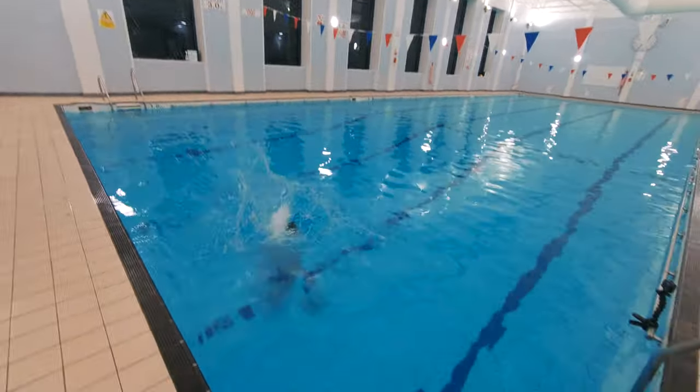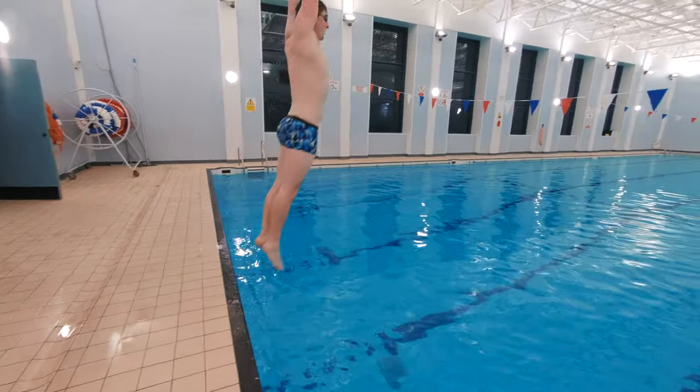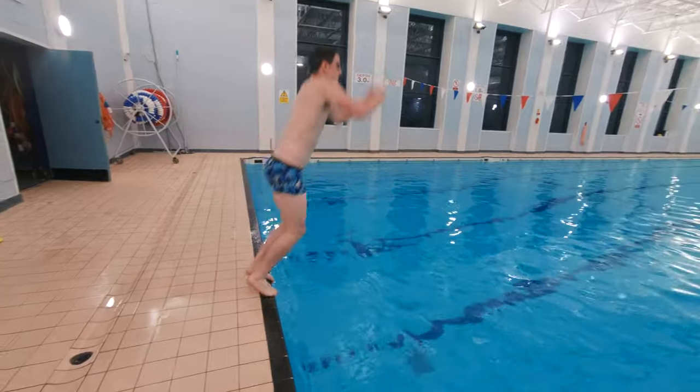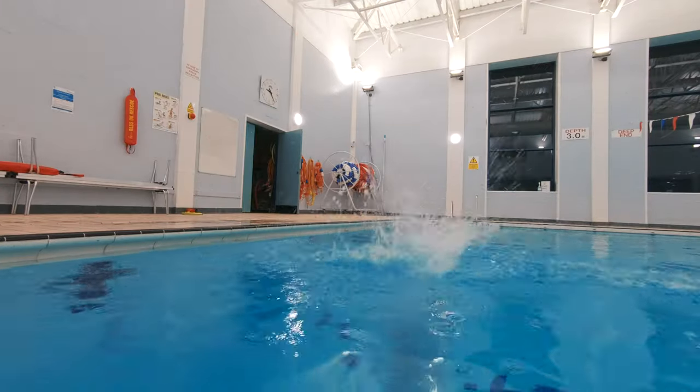Outcome number five is to perform three different shaped jumps into deep water. This is a nice fun outcome for the swimmers to do. All the swimmers need to do is jump into deep water three times doing three different shaped jumps. Swimmers can do star jumps, pencil jumps or tuck jumps.